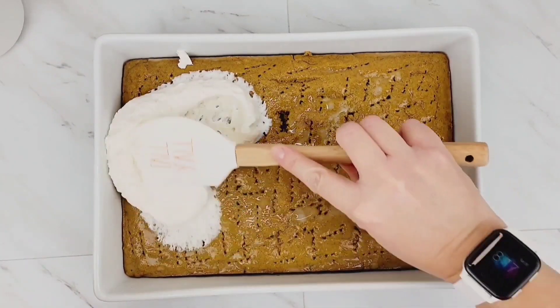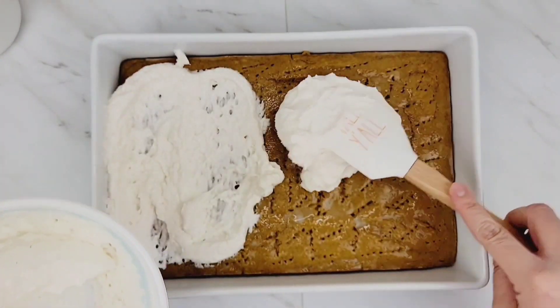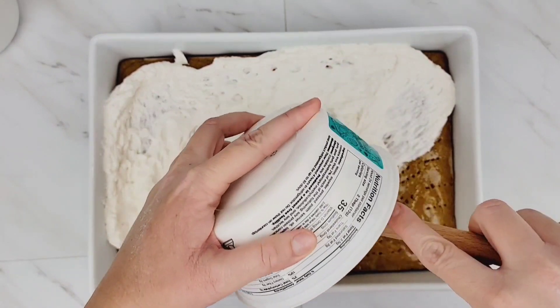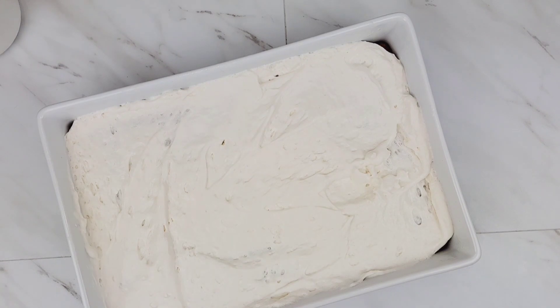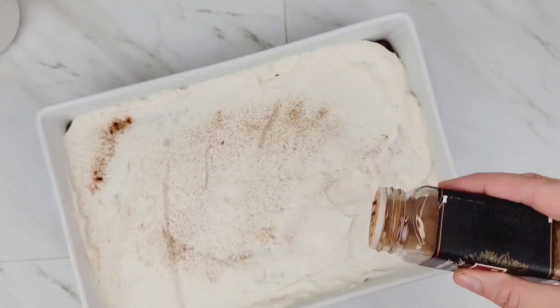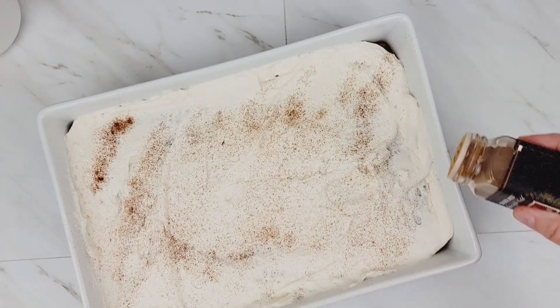You can make a homemade whipped topping, but I'm keeping it quick and easy with some vegan True Whip — use whatever kind you enjoy. Then take some cinnamon and sprinkle it over the top. It makes the cake look prettier and adds a little extra flavor, but it's optional.